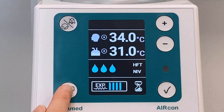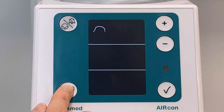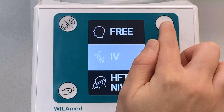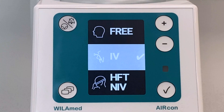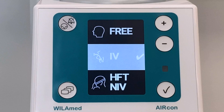The three operating modes — IV for invasive, NIV and HFT for non-invasive or high flow therapy, and Free for individual settings — allow use in both clinical and non-clinical settings. The operating modes invasive and non-invasive have factory preset parameters.